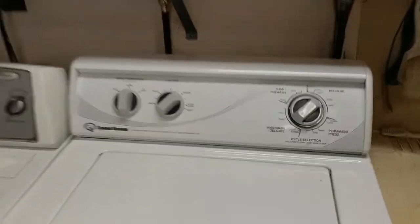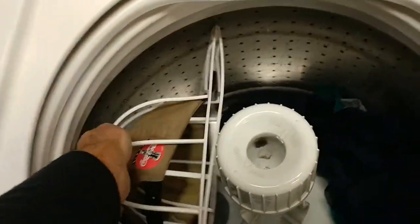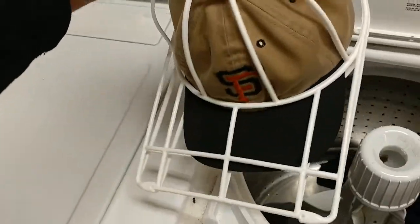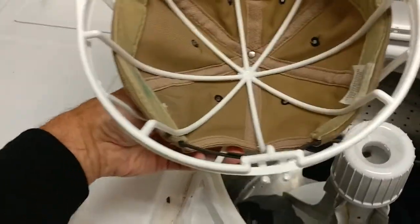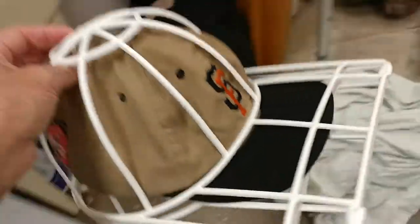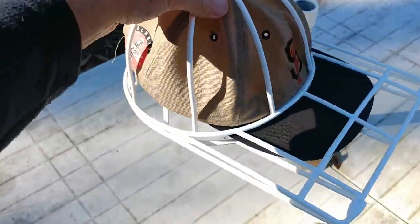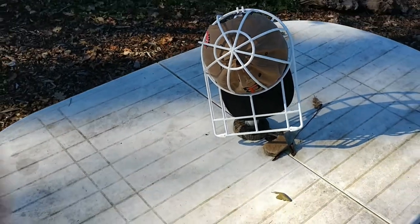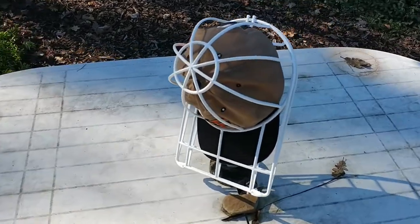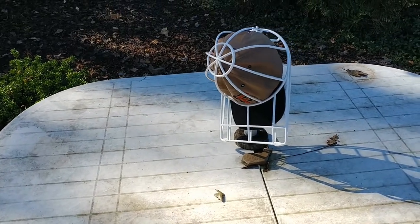Okay, the cycle is done. Let's see what we got here — there's the ball cap, still in the Ball Cap Buddy, still in there pretty well. It's all wet, obviously, so it's hard to tell. I guess we're just going to take this out and set it to air dry. I'm going to set it out on that post there and let it air dry. You probably don't want to leave it in the hot sun because, again, we want to avoid shrinkage. Today is a cool day and it's kind of shady right there, so we're just going to let that air dry.